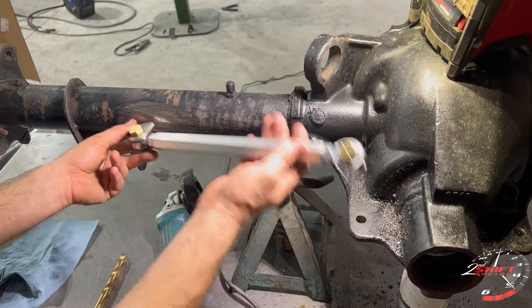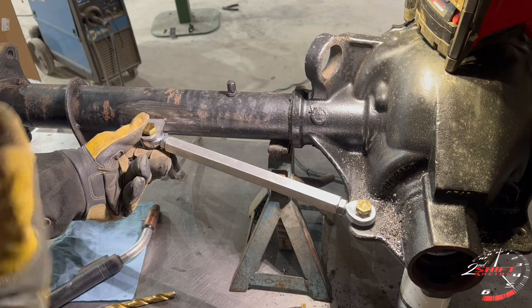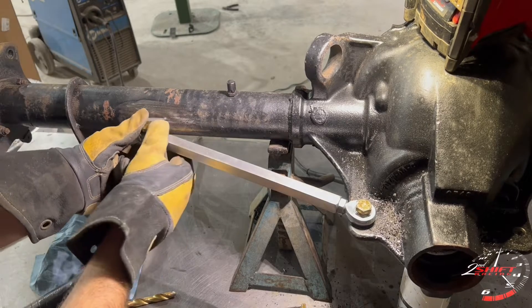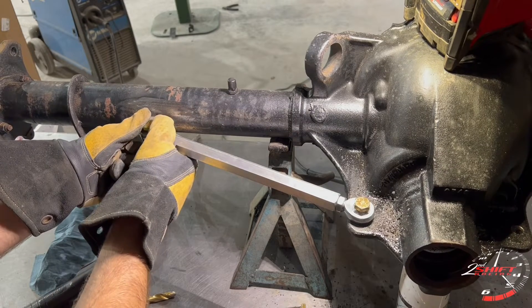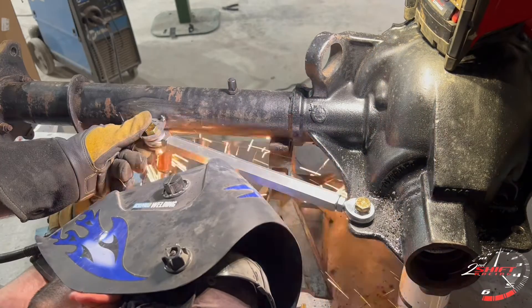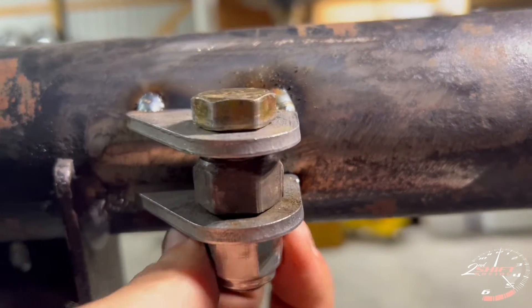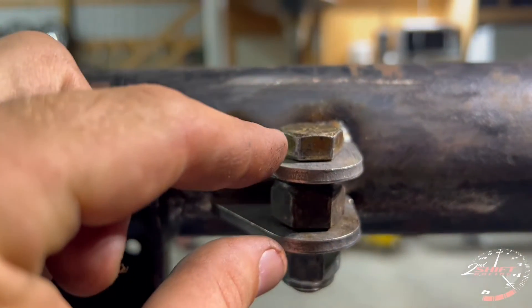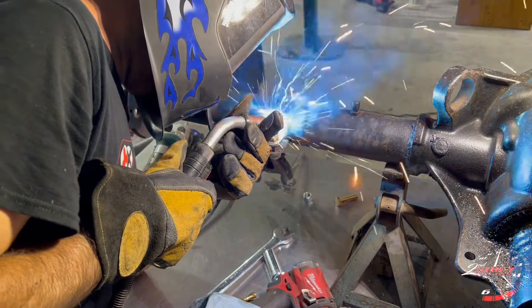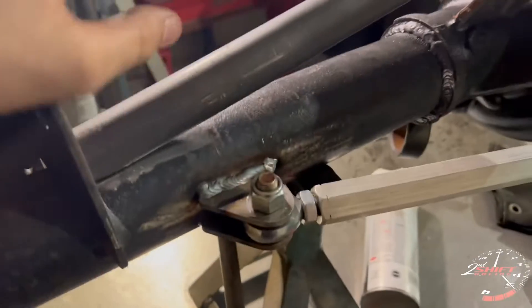I'm only going to show you one side so I don't bore you with two of them. I'm not a welder or fabricator by any means, so some of you watching are gonna see me be an amateur at it — I don't weld that great. But I'll be able to say I put this car together myself. I took another bottom spacer in between because once I start to weld this it's going to want to pull itself together, and I don't want that gap to close where I can't get the bar in.